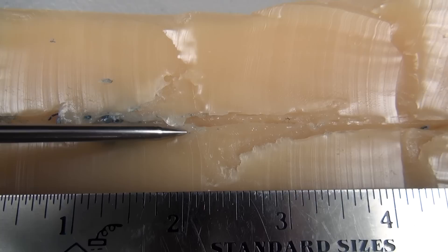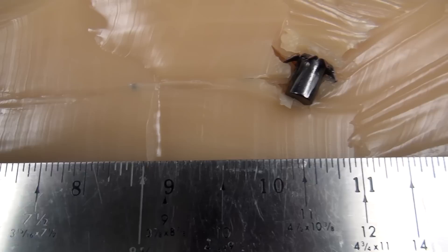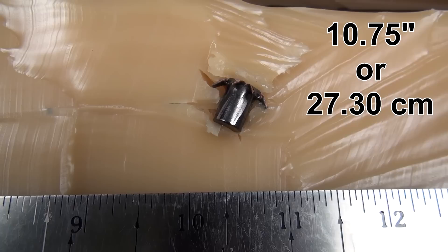Here's the second half — pretty much a mirror image in the primary area of this permanent cavity. The goal here is to check out the penetration. There's the 10-inch mark, and the leading edge of the expanded bullet is at 10 and three-quarter inches. I was pretty close to my prediction.